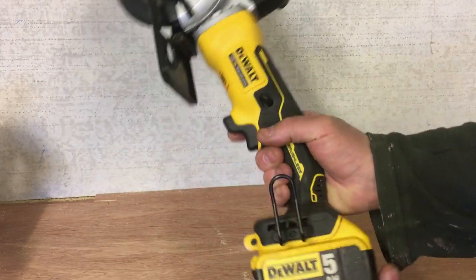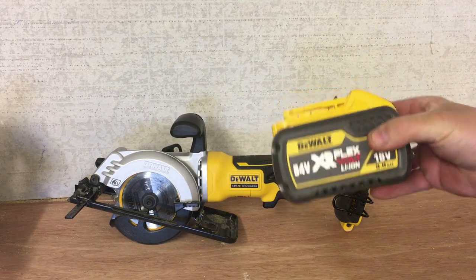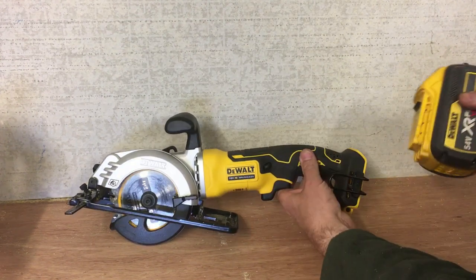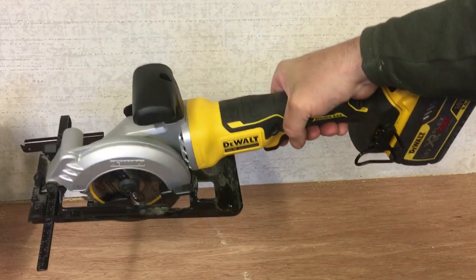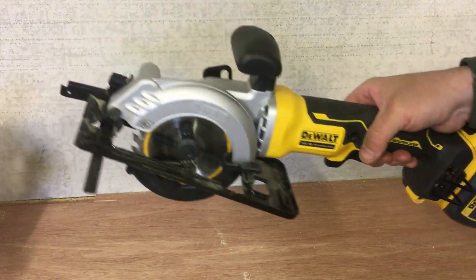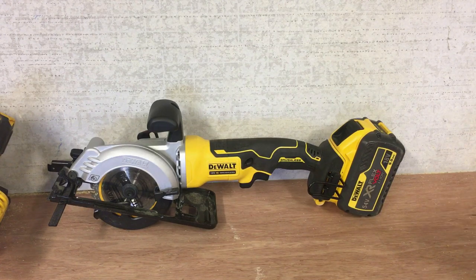It's obviously the 18V range. I've got a 5Ah battery on there, but alternatively you could use the big FlexVolt batteries — I have a 9Ah FlexVolt. The only thing with that is it does add a fair bit of weight, so I would only use that if I was doing long sheet materials or similar. I'll switch this back to a 5Ah battery, which is probably what most people have, and we'll do some cuts and see how it goes.